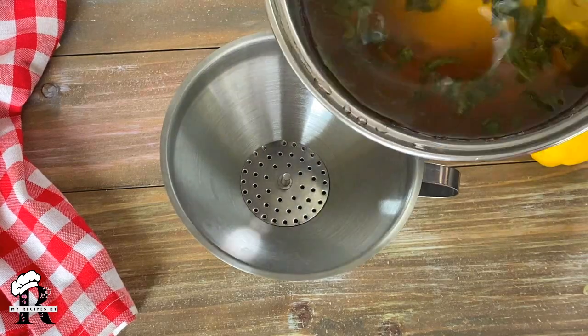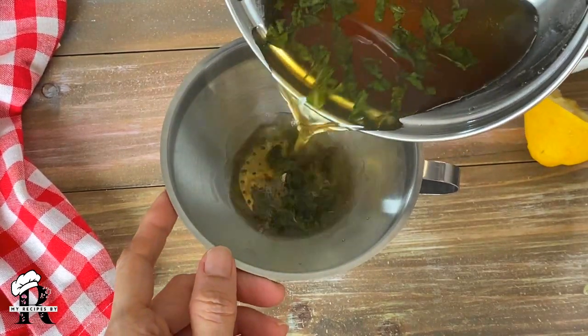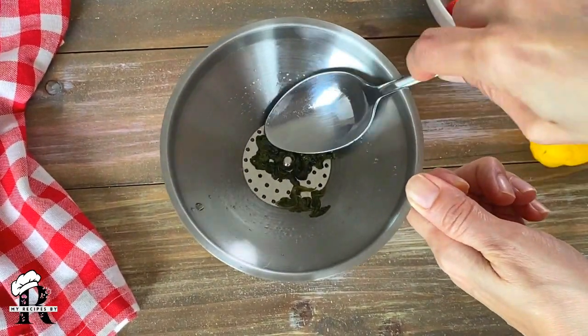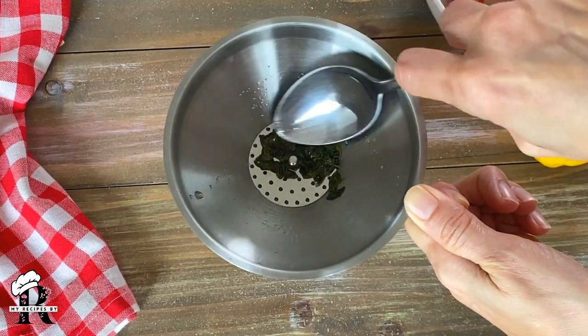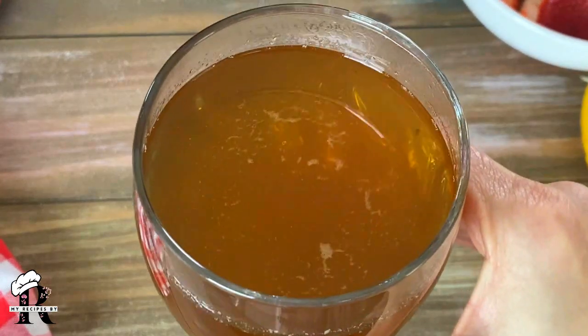I will leave it for 10-15 minutes. After 15-20 minutes, we will strain this simple syrup with a strainer. The mint leaves are in it — we will press them with a spoon to release the oil so that the mint flavor comes into our simple syrup. This is your mint simple syrup.